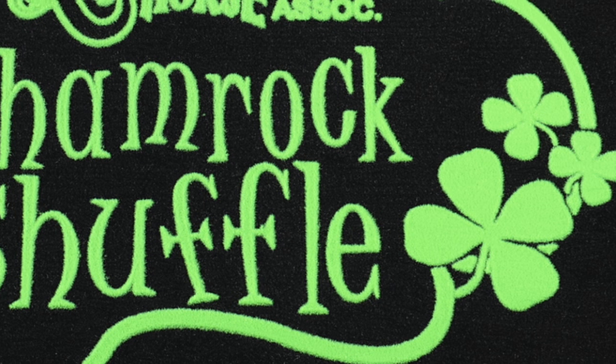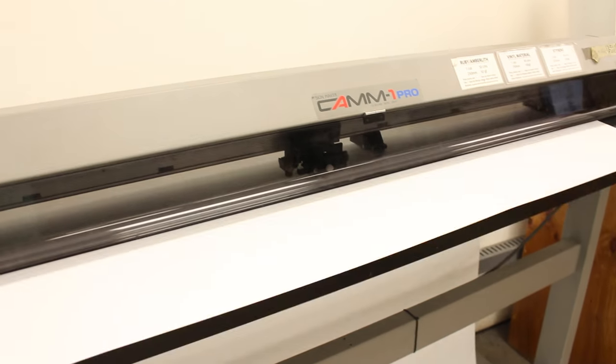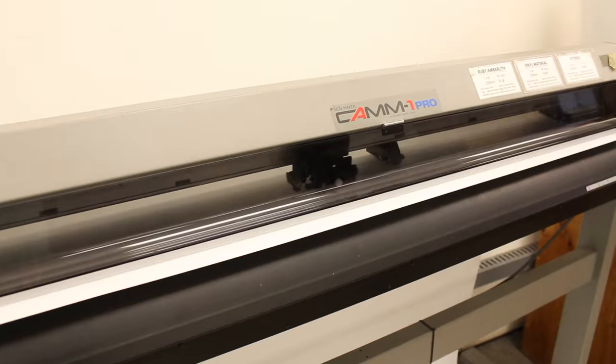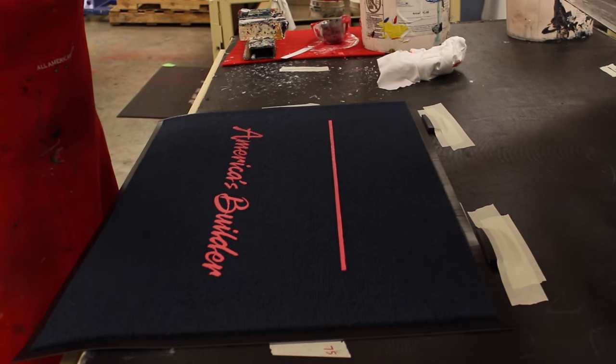To begin, we use special software to convert your artwork and create your custom screen. Then, using a plotter, we cut the screen out of heavy duty styrene. We then place the screen on top of the stain and mildew resistant mat surface and apply the adhesive.